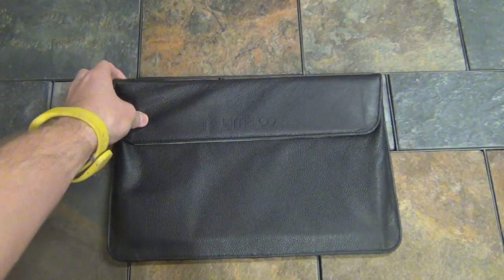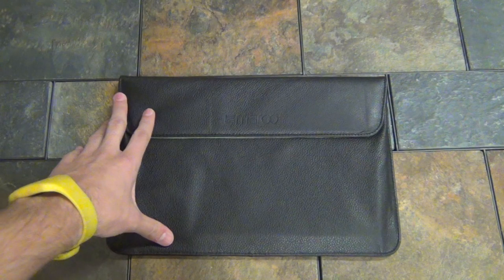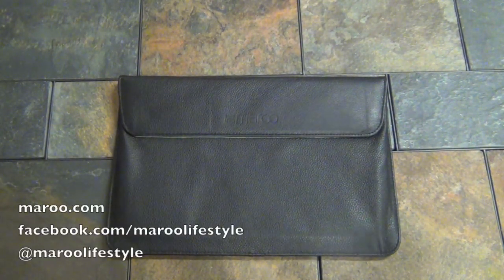That's really all there is to the Pango Hi 11. These are actually on sale right now on our website — you can check out the prices at maru.com. If you have any questions, feel free to get a hold of me on Facebook at facebook.com/marulifestyle and on Twitter at maru lifestyle. Thanks.